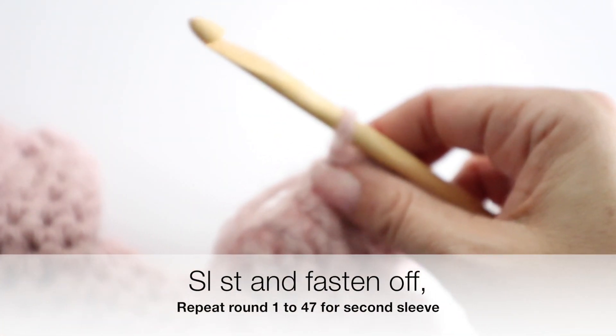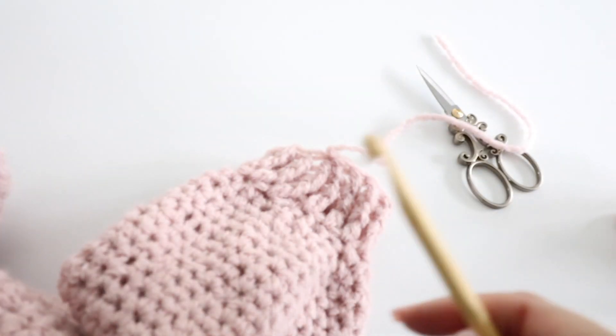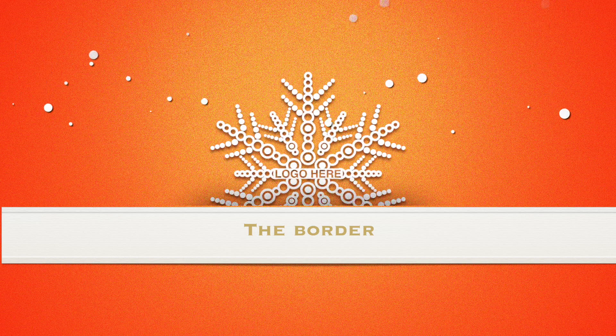At the end of your third round, take your scissors, fasten off, and you are done with your sleeve. Repeat exactly the same process for the sleeve on the opposite side.